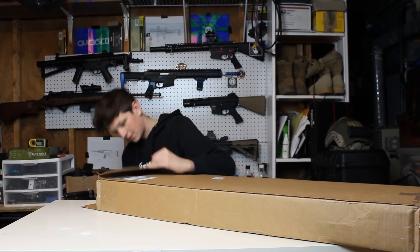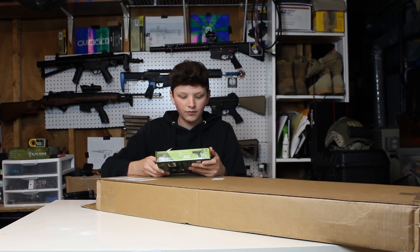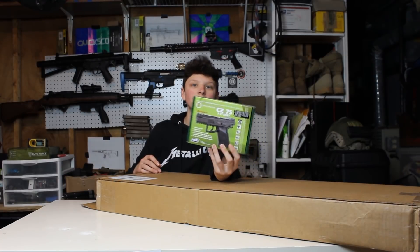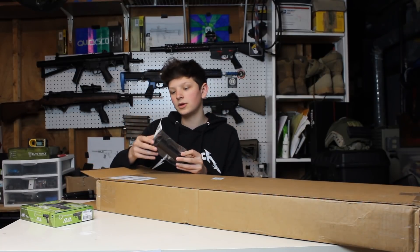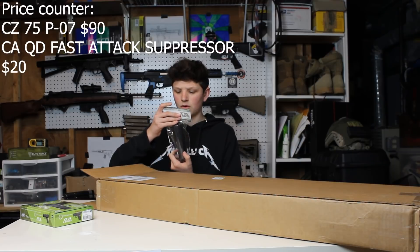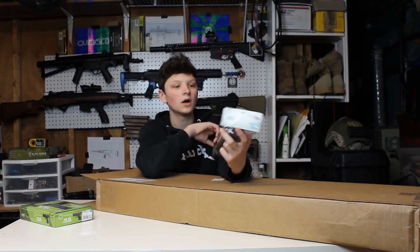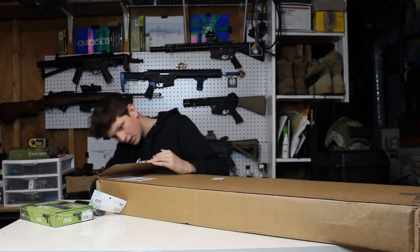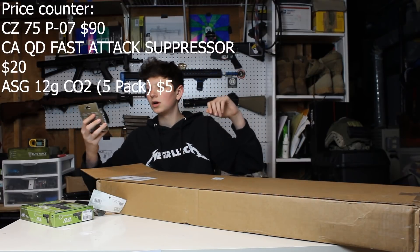Alright, first thing we've got is a CZ 75 — this is a P-07 Duty, the one with the stick mag and everything. I'll be doing a review on this obviously. We also have a Classic Army quick-detach suppressor, which is actually really cool and a bit smaller than the one I already have. Next we've got some CO2 — ASG CO2, about $5 for that pack.